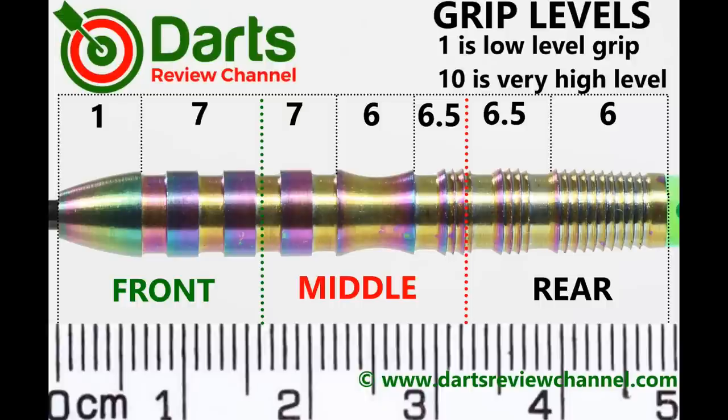There's a decent level of grip on the barrel overall. For me the front was just a little bit grippier, so I'll give that a seven.